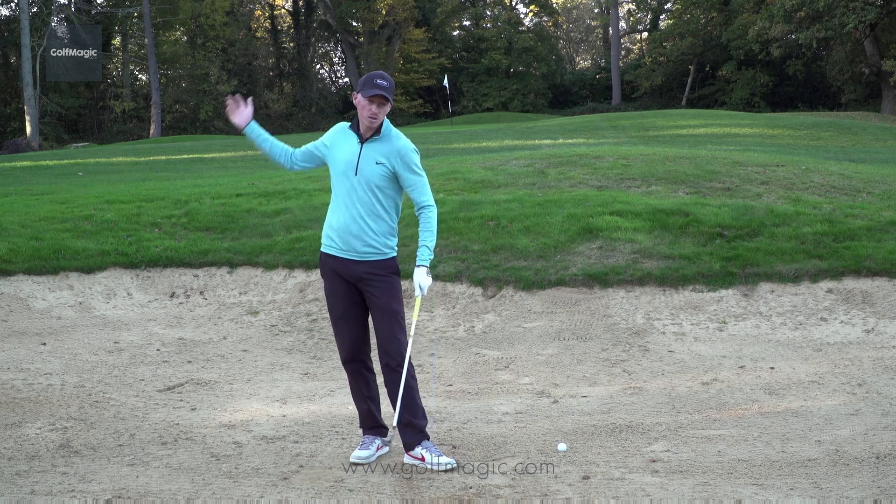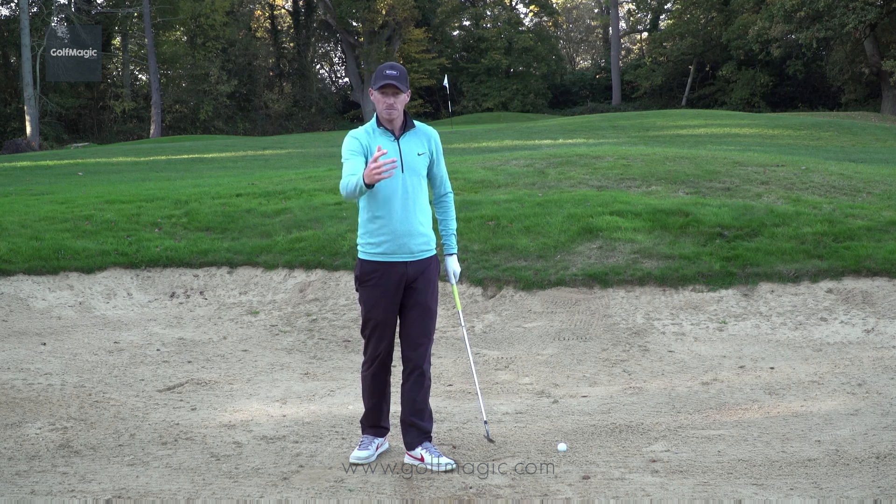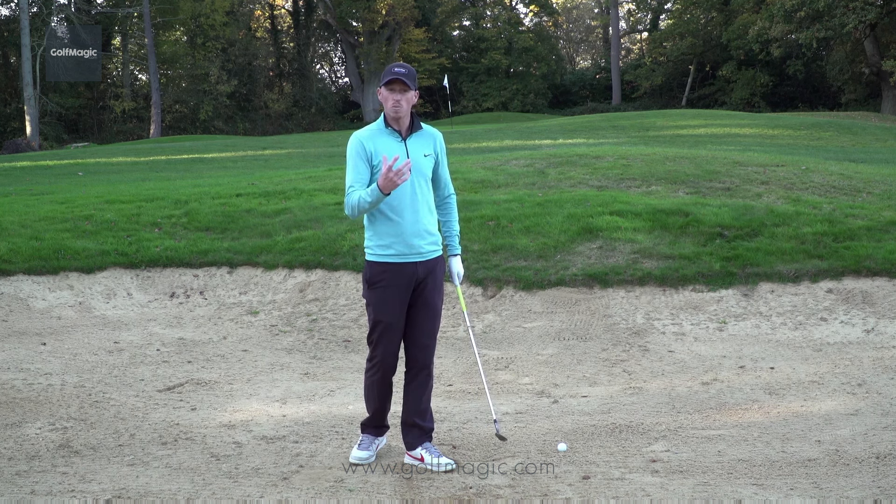You'll also notice my swing was quite long. I need it long as I need to generate the clubhead speed to get the ball that 50 yards. Obviously the sand is going to absorb a lot of that energy.